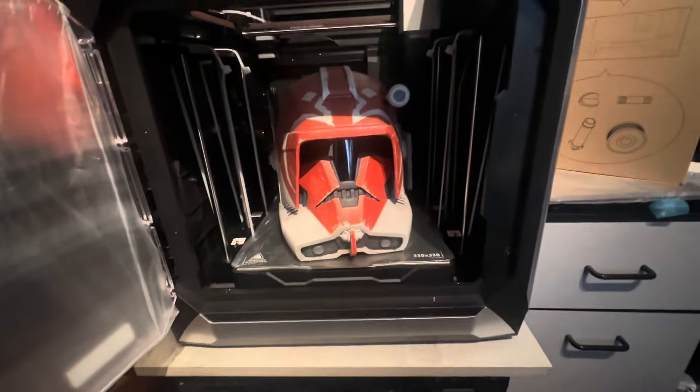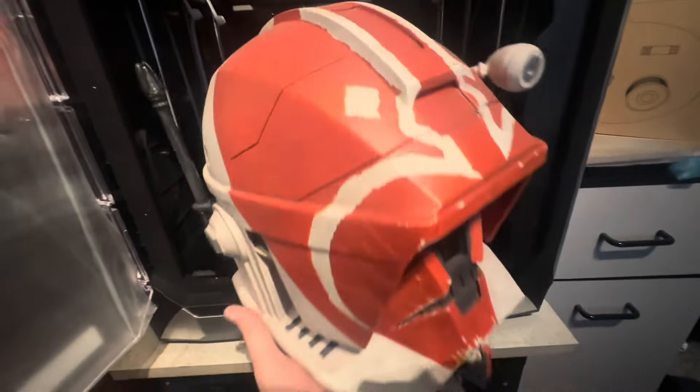See, this is how big — I want to show you guys how big this printer is. This is a big helmet, and it fit perfectly on that build plate.